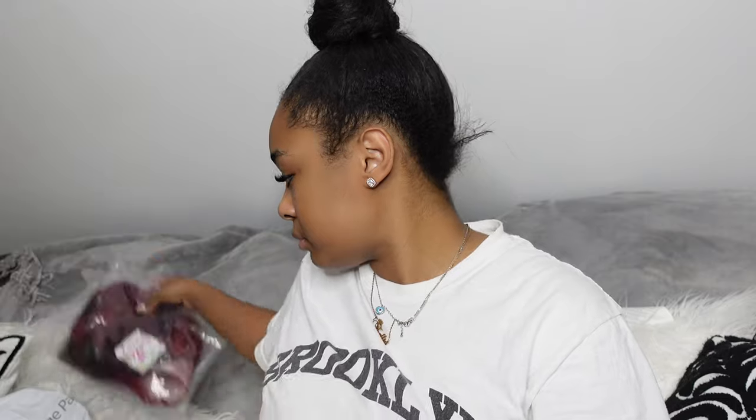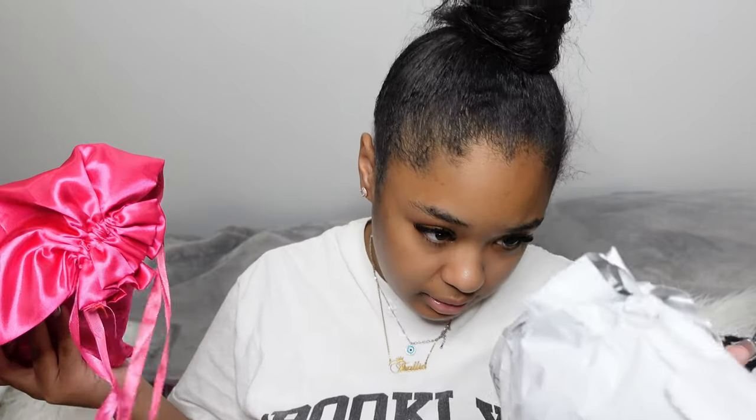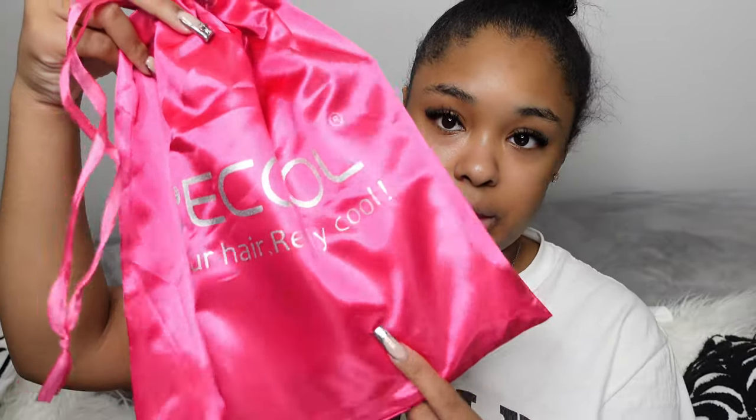It came in this plastic packaging. This is 22 inches, and like I told you, I got it in body wave — 13 by 4 lace front with 200 density. It came in my FedEx and they also gave me — I never even looked in here yet — a pretty cool bag.